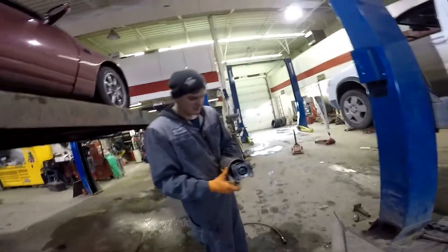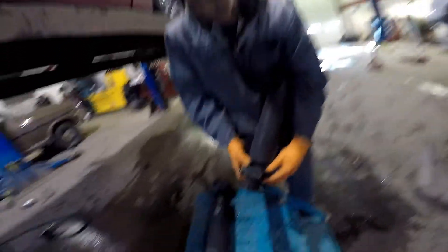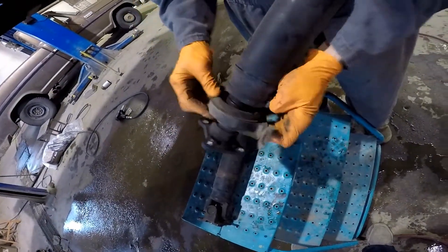I don't really want to replace the drive shaft. The steady bearing — it's hard to show on camera — but there is a crack in the rubber there.